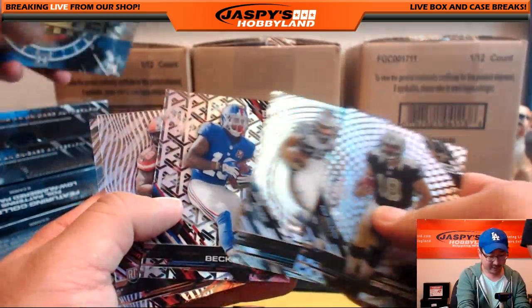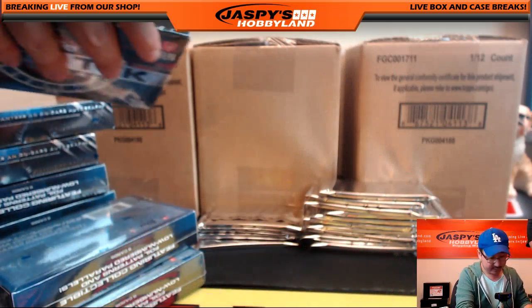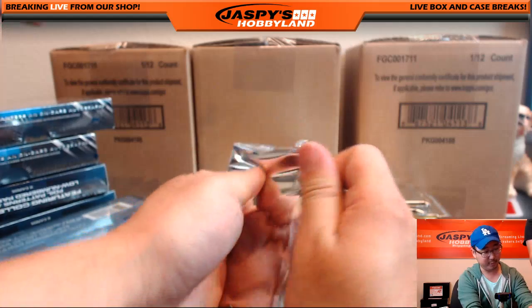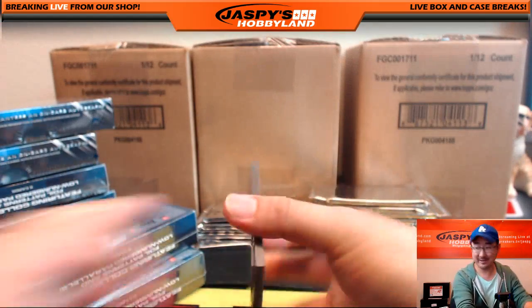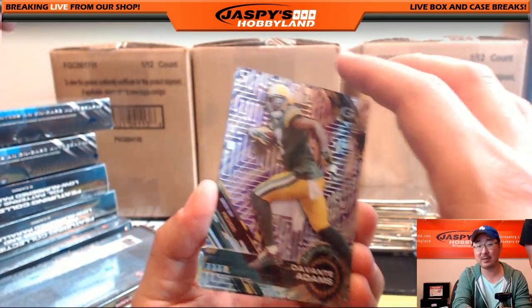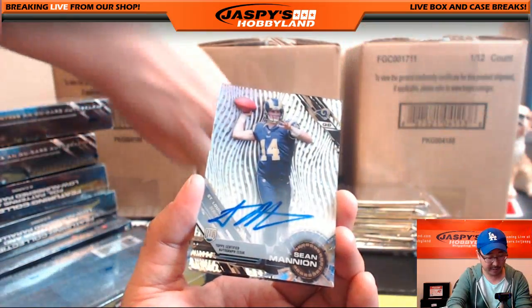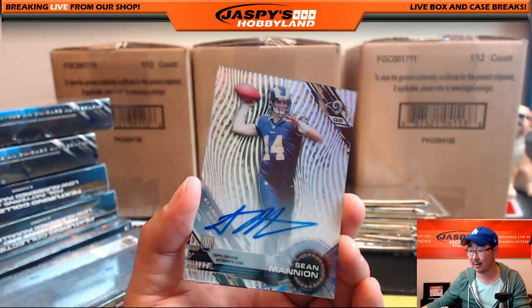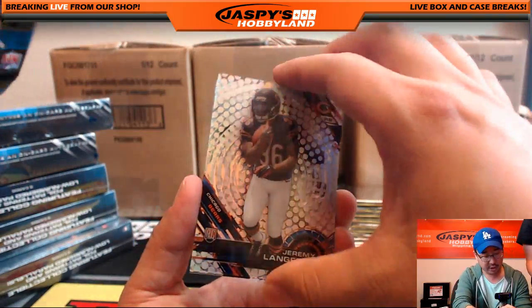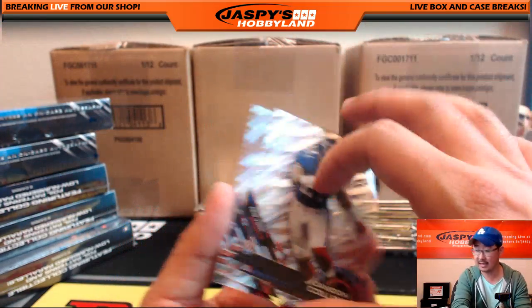Next cards: Devontae Adams, Marcus Mariota — that's a parallel — and a Sean Mannion autograph. The Sean Mannion auto is another one for Derek Watley. Jeremy Lankford, Steve Young — a nice short print — Alfred Morris, Landon Collins, and Sammy Watkins. The Mariota goes to Derek Watley as well. Alfred Morris goes to the non-player spot, so that one goes to Derwin.